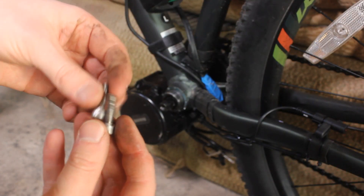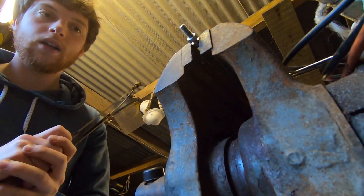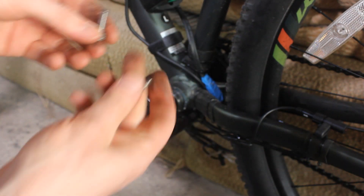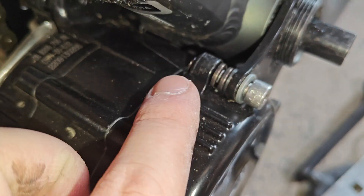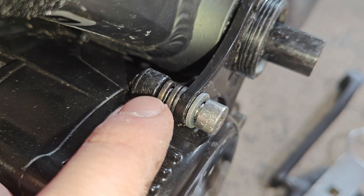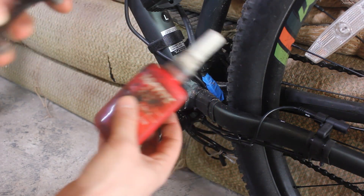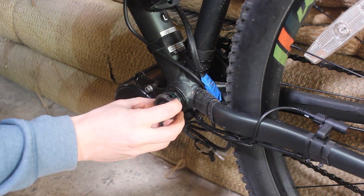I chopped this bolt that was going up into the frame down by a few threads, so hopefully that's not going to be a problem now. I also cut another one to match it. I'm also going to use four of these spring washers that come with it — before I used three. I think four is right for my 73mm bottom bracket. Here's the new stack and of course I'm going to add some more Loctite on there. Clean up the locking ring and add some Loctite to the lock ring.